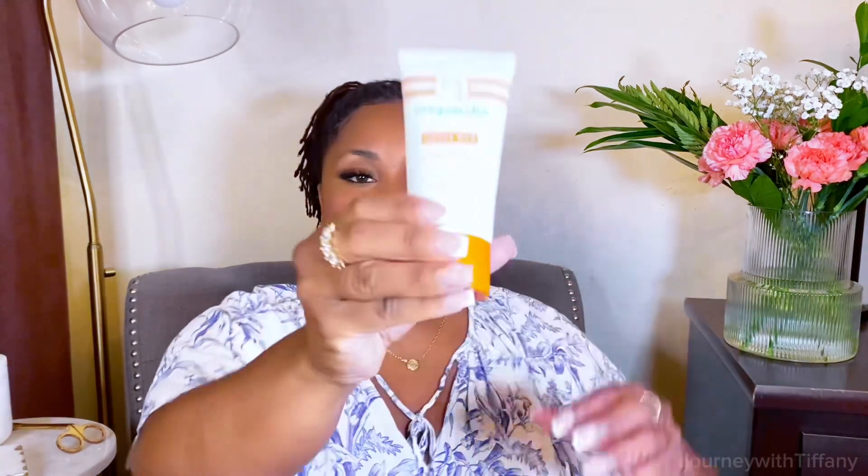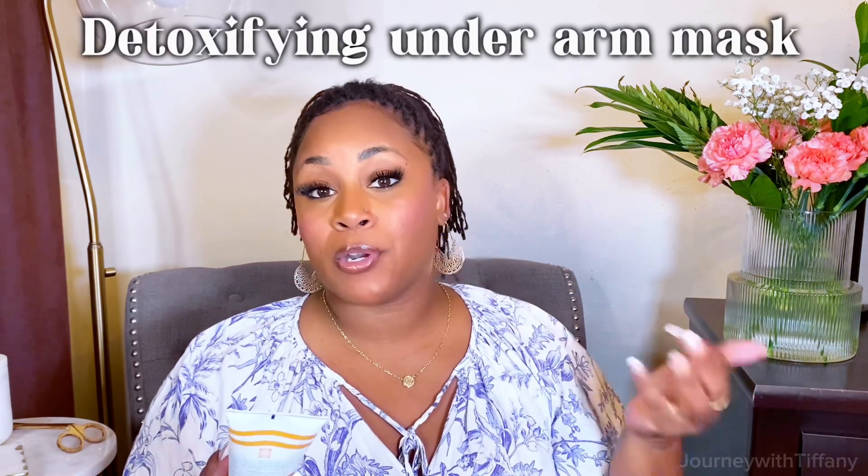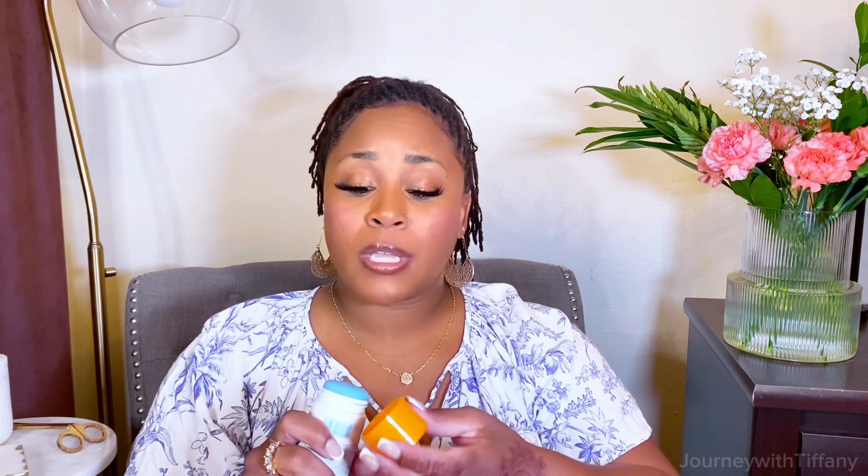I found this called Happy Pits. This is found at Ulta — I saw it just walking around the store. It is a detoxifying underarm mask. If you can't afford to buy it, it does last a long time and me and my daughter both use it. The clay spreads so easily and thinly that you don't have to use a lot. It's like a dark gray clay and it spreads really quickly. You don't have to use a lot and it's going to last you a long time.